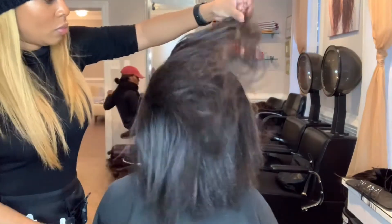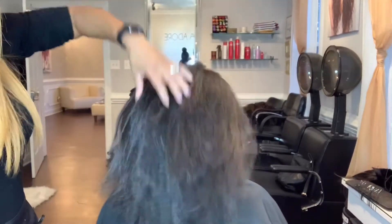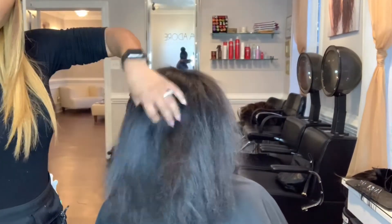As you can see, my client has all of her hair. No cutting here, no pain here. She is good to go.